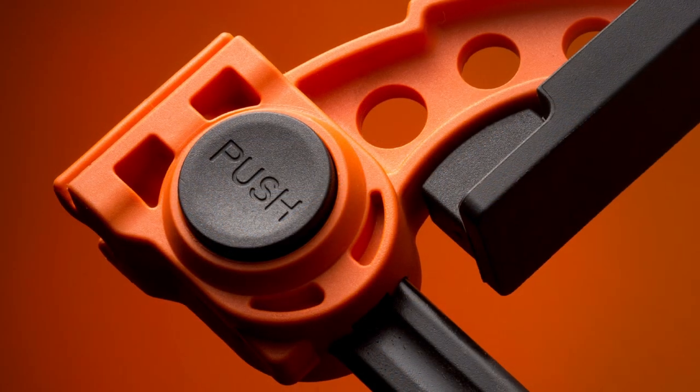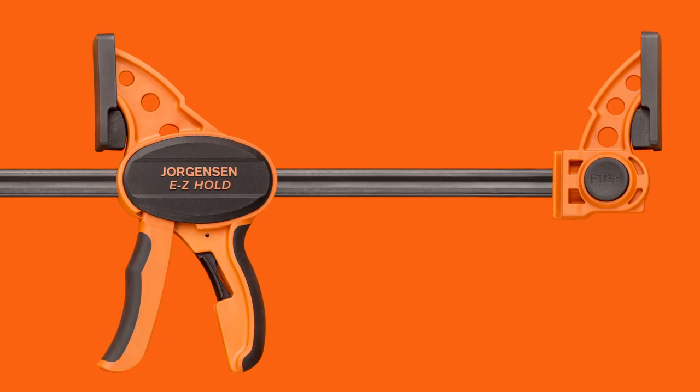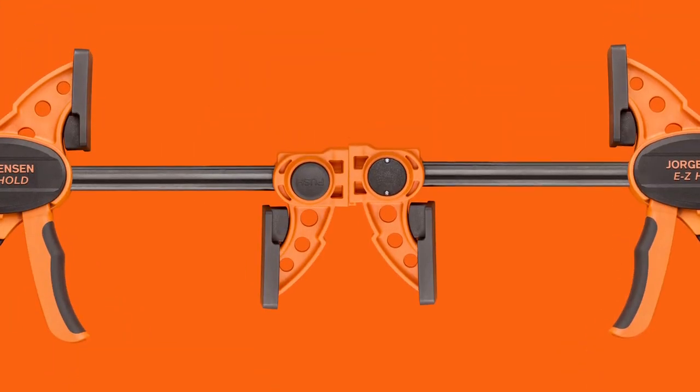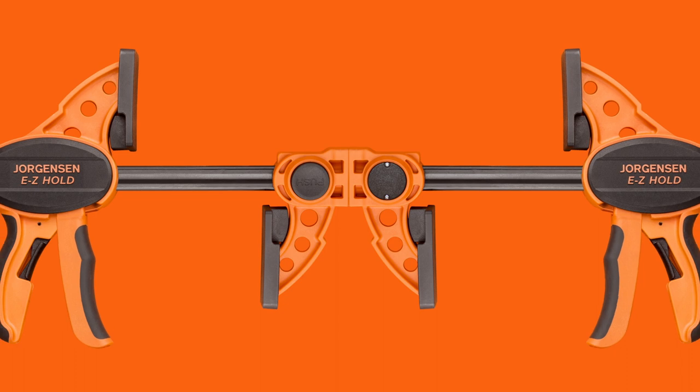And this clamp has another trick up its sleeve. Reverse the head to make a spreader, or join two together and BAM! You have a Super Clamp!